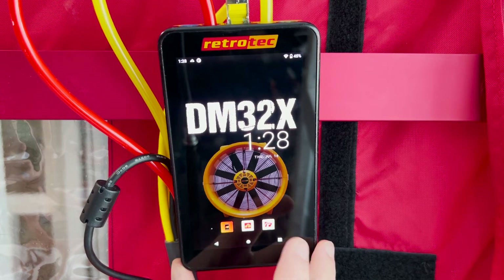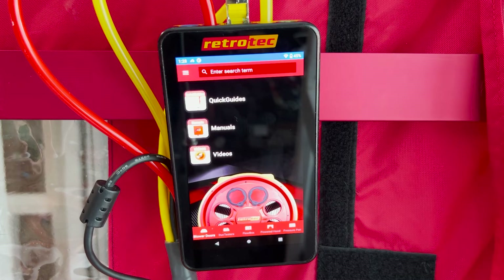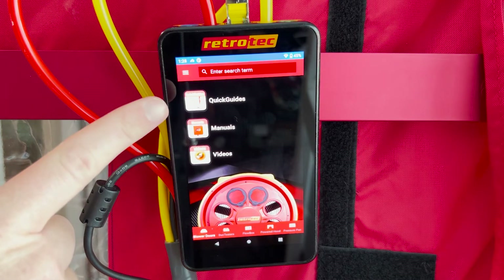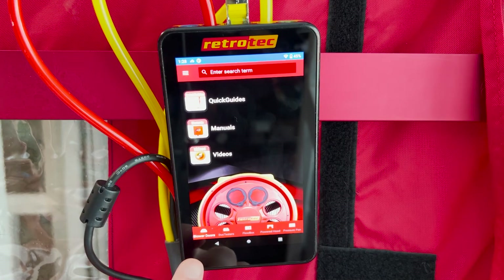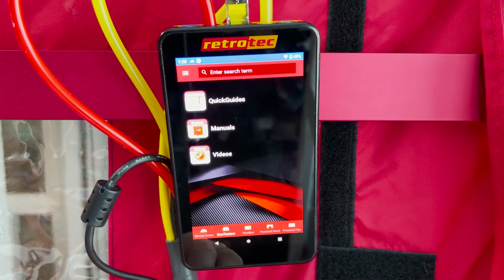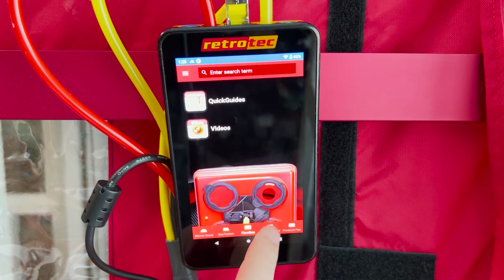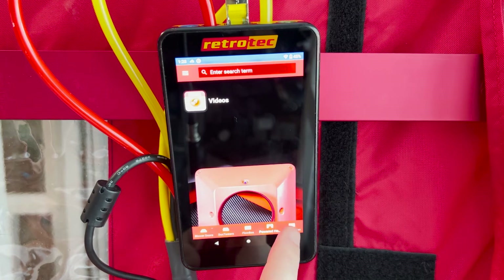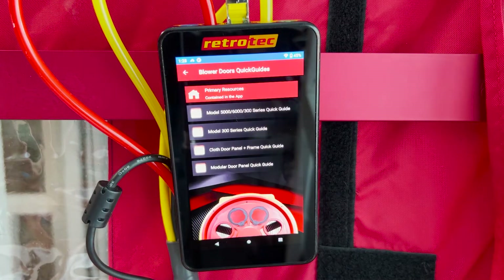The resources app is the third app on the home screen. This is where you'll find all of the manuals, quick guides, and instructional videos for all products that RetroTec makes. There are sections for blower door, duct tester, flow box, the flow hood attachment for the duct tester, and guides for using pressure pans. Since the gauge has a very high quality display, you can clearly read all the quick guides and manuals.